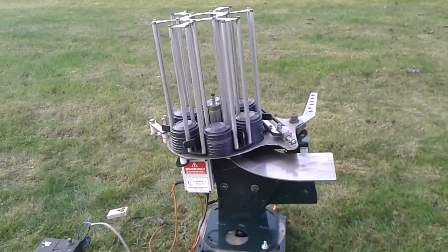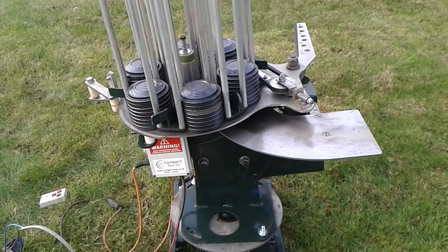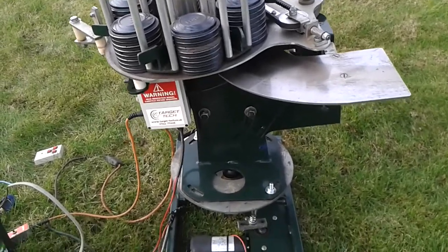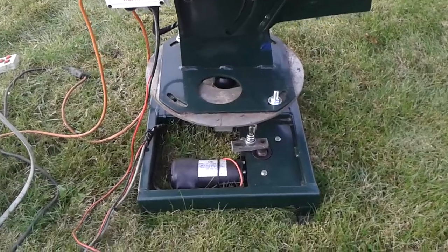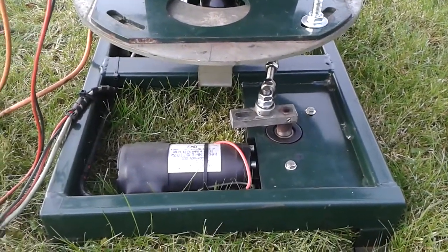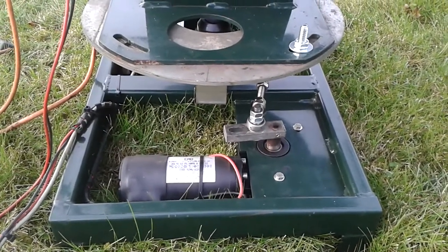I've just stripped and rebuilt this. It's rather a nice trap that's well designed, very similar to some others that are on the market. Underneath there's a random turntable with an adjustment. You can see the adjustment on there — if you slide the bolt down that slot that will give you between 35 and 90 degrees of arc.